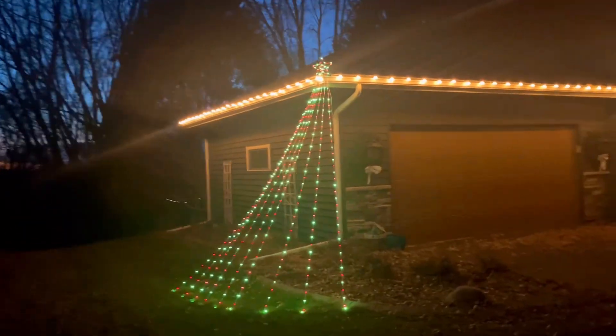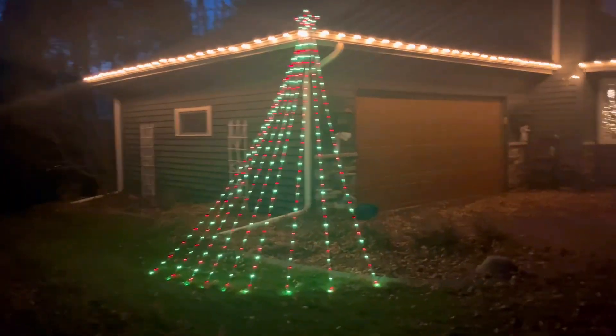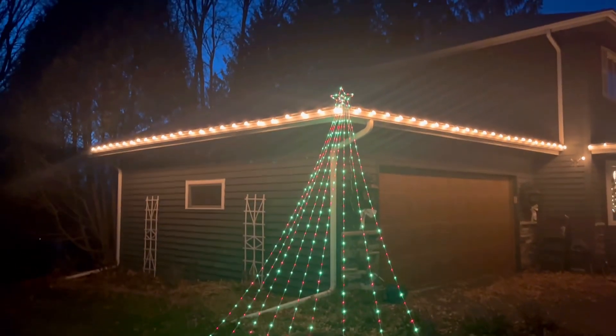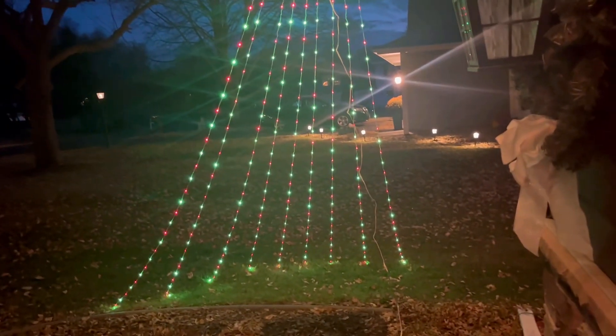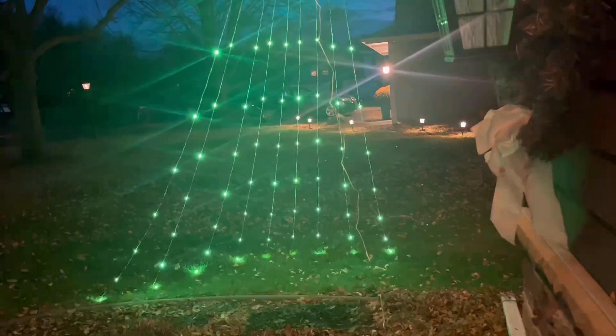Here it is all set up — I absolutely love the way it turned out, and I'm so grateful the vendor sent us this to try out. Next, let's take a look at the different settings you can go through on the remote control.